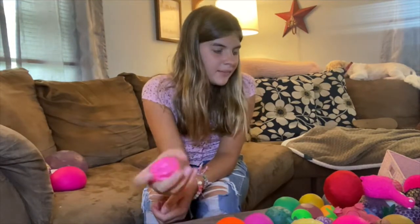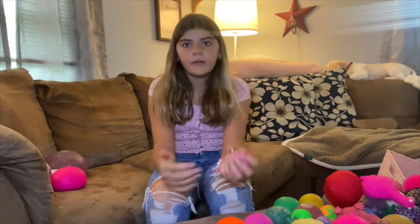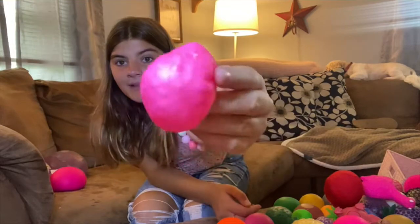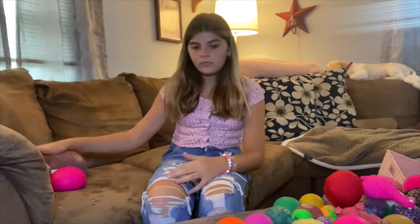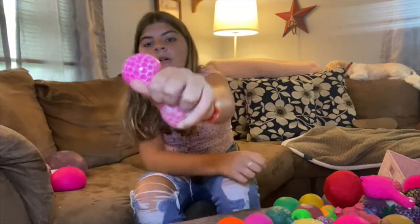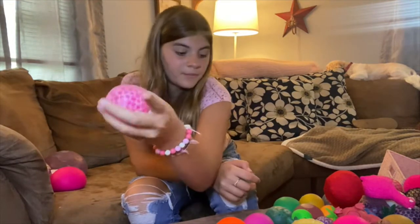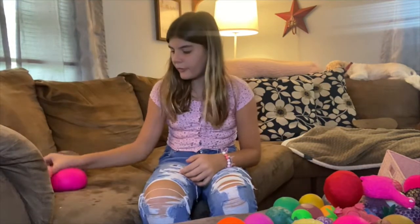I have this homemade trist ball. Felt like spiders in my head. But yeah, there's that. It's just got Orbeez in it. I have a lot of Orbeez trist balls. I have this bubble Orbeez foam nato. It's pink, if you couldn't see that.